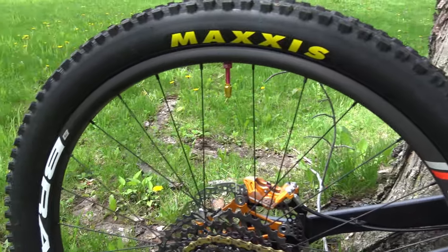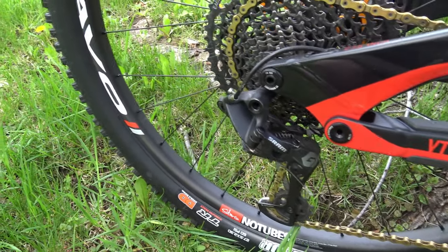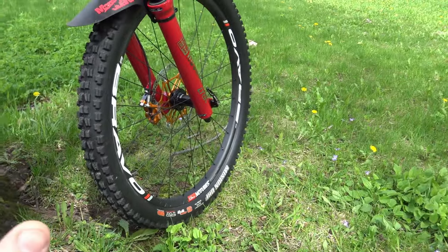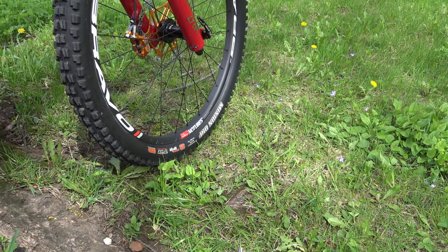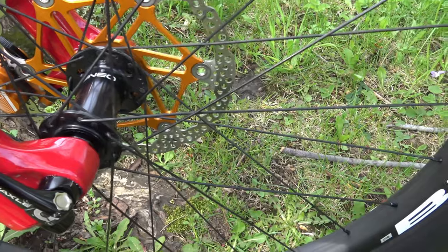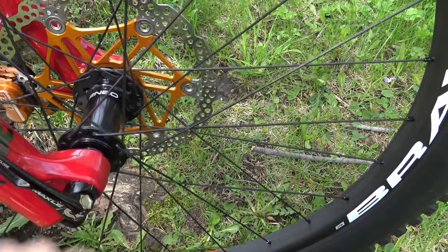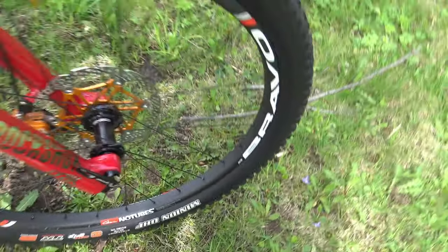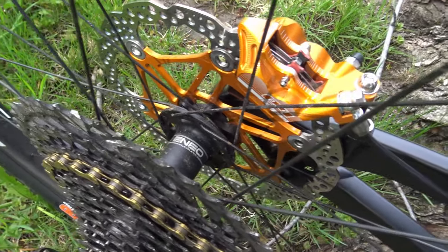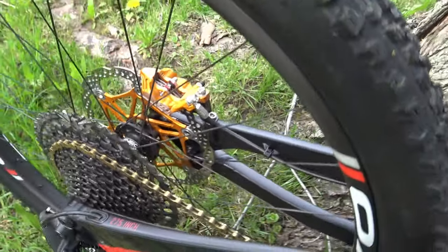For the wheelset, I went with my first carbon wheel set — Stan's NoTubes Bravo Team on the rear and Bravo Pro on the front. The rear hub has more engagement points, is a bit lighter, and has a better mechanism overall, so I went with the top-end on the rear. The front was only a couple grams lighter for a hundred dollars more, so not worth it.